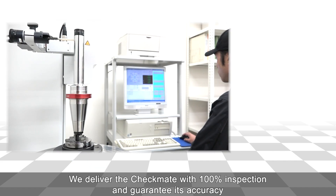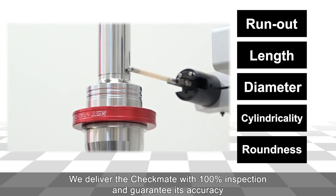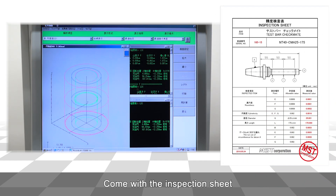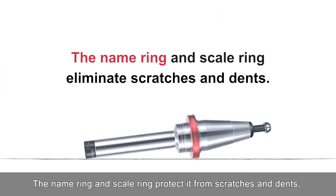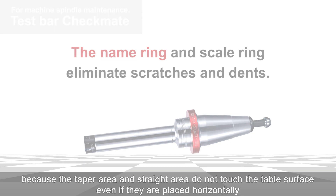We deliver the Checkmate with 100% inspection and guarantee its accuracy. It comes with an inspection sheet. The name ring and scale ring protect it from scratches, because the taper area and straight area do not touch the table surface even when placed horizontally.